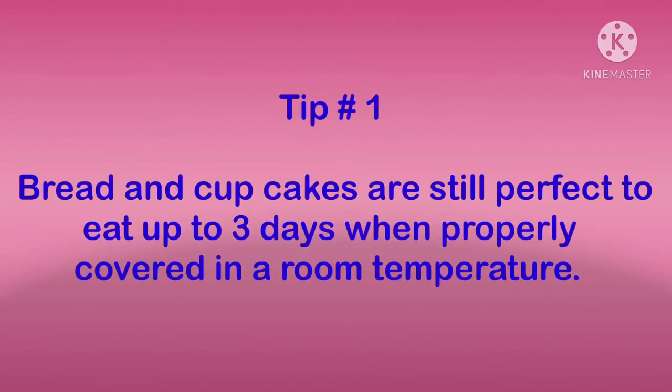Tip number one: bread and cupcakes are still perfect to eat up to three days when properly covered at room temperature.